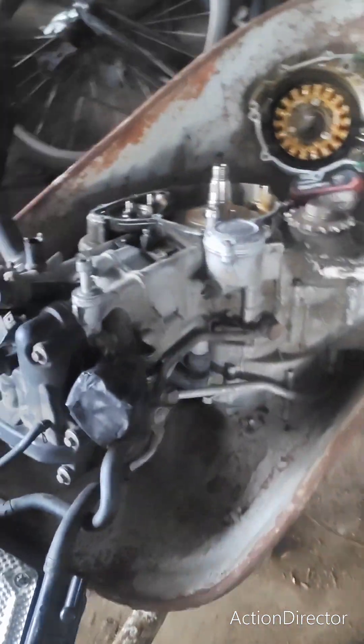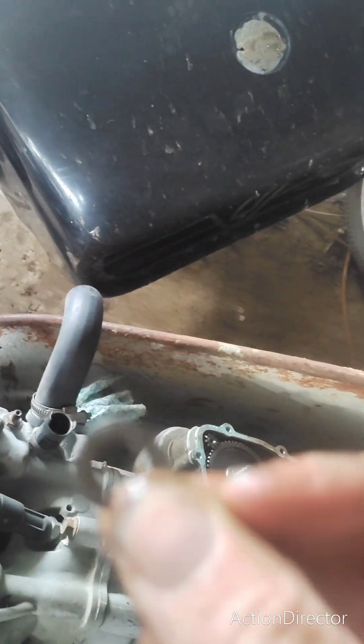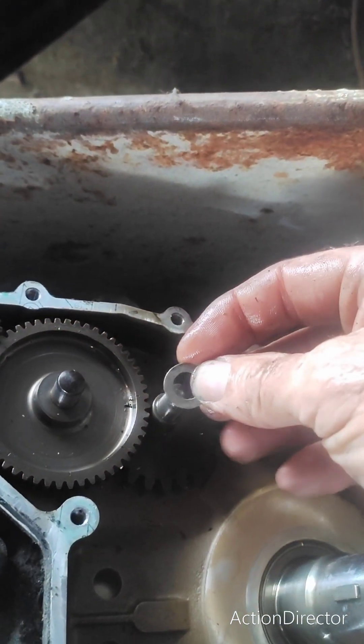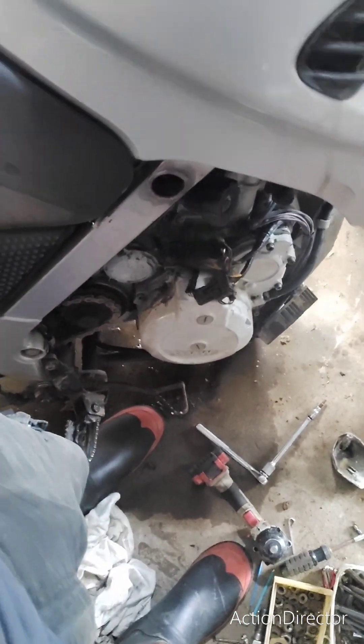My parting thought — when you're putting it back together and you think where does this go, it goes there. Here comes the victory push.